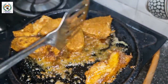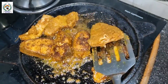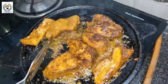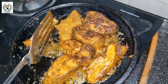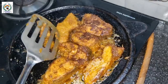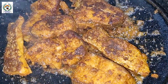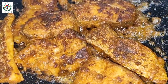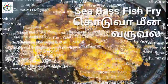You can turn the fish over after some time and it will be ready to serve. The fish will be cooked very soon. You can check the description to know how to make this masala. Thank you.